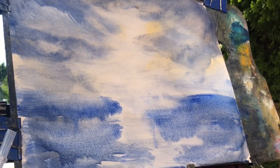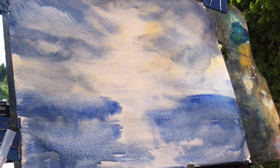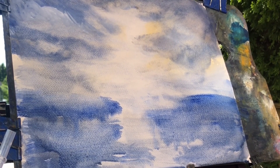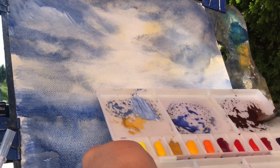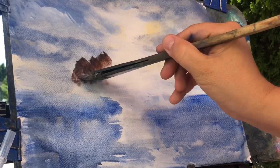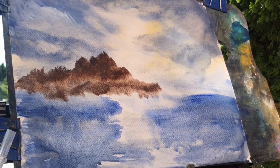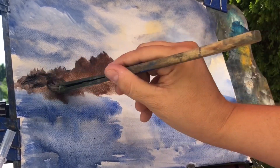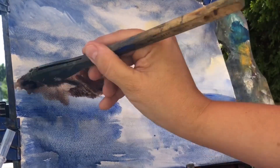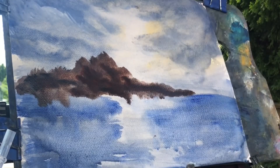My only concern was — and I shared this with them — that at this time they don't have individual colors available. They do have a smaller set of watercolors, but at this time they don't have individual tubes. I personally tend to go through blue and yellow faster than any other colors. So my concern is I'd have to order another $20 set just to replenish those two colors. Hopefully they'll come up with maybe a landscape set.